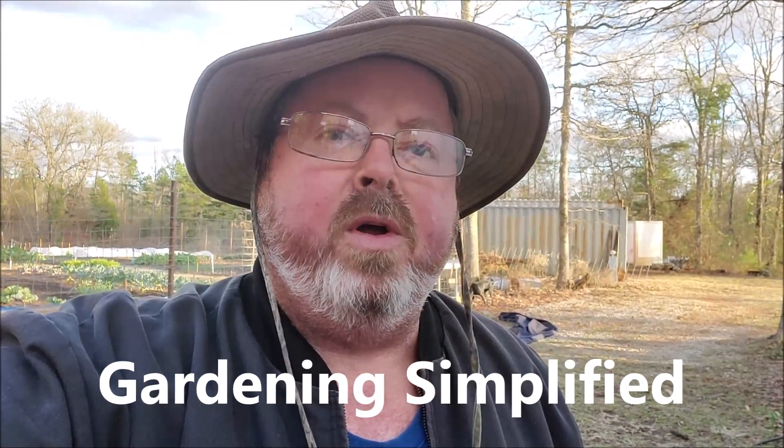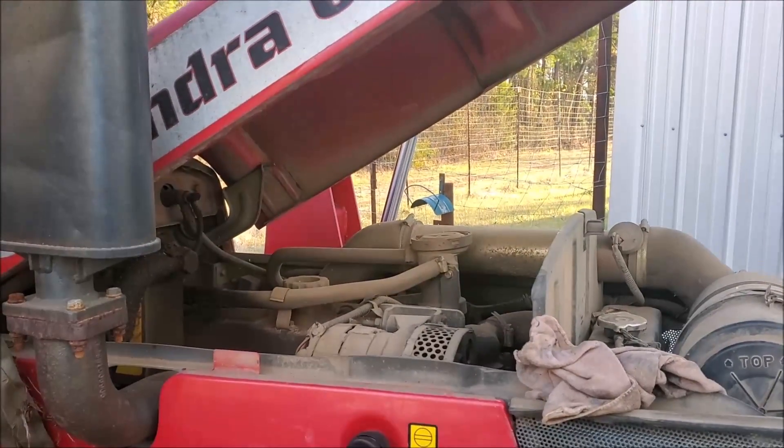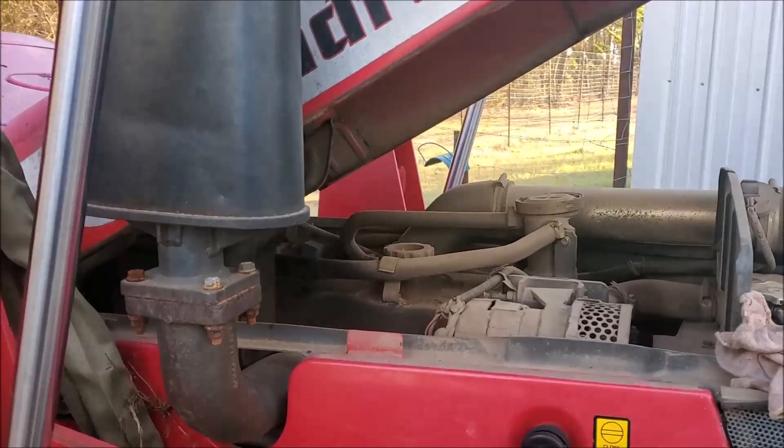Kenny here with Gardening Simplified. Today we're going to talk about the maintenance on your garden tractor and some of the things you need to check to keep it in good repair. Here I've got a Mahindra 6000. A lot of this can apply to any of your equipment as far as normal checks.